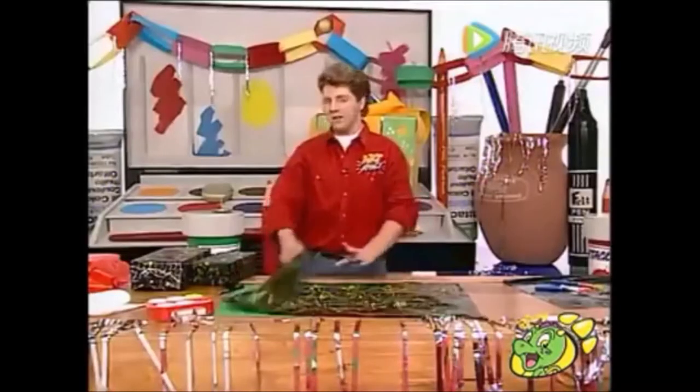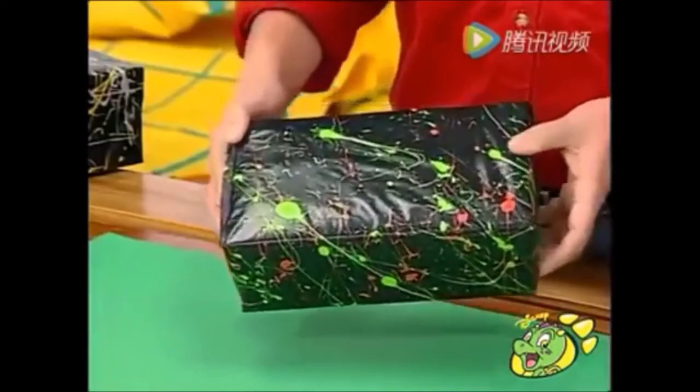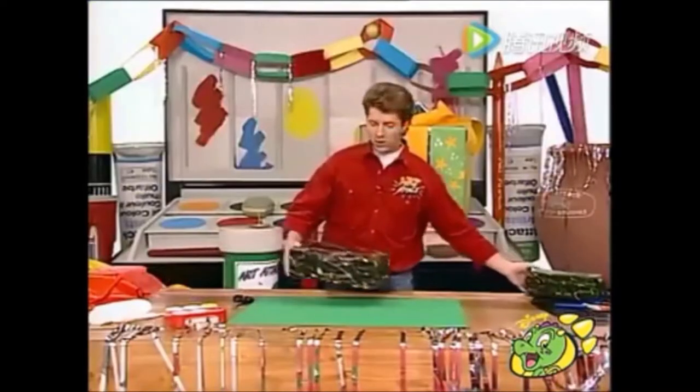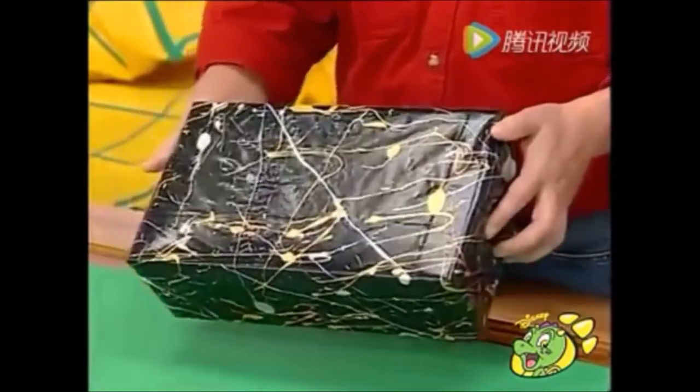And what does it look like on the present? Look at that — I think that looks brilliant. And here's one I've done in gold and silver paint. Look at that. That's fabulous. That's really classy, isn't it?